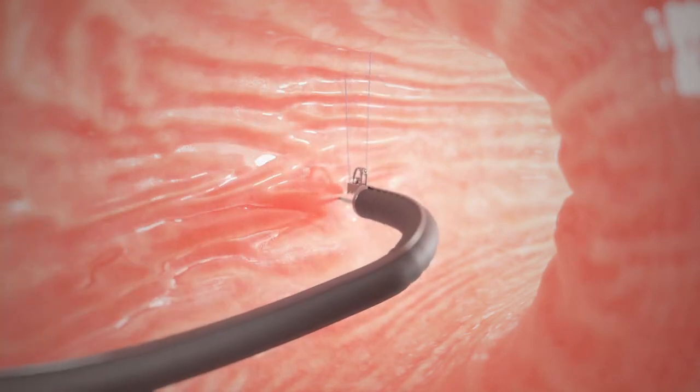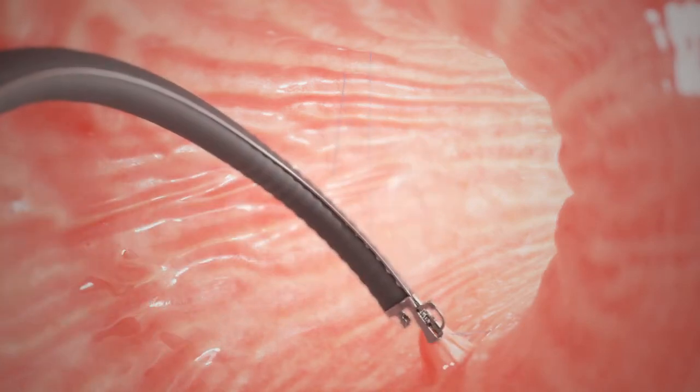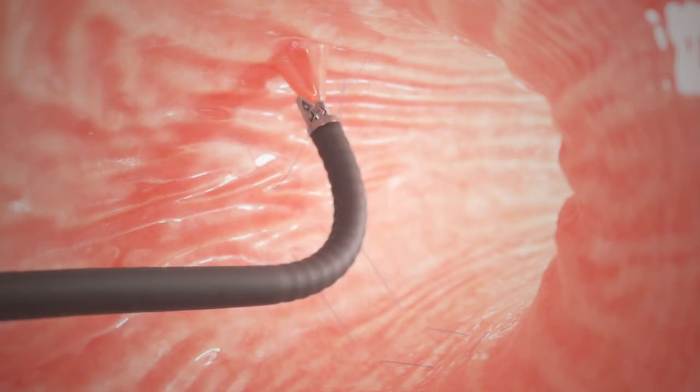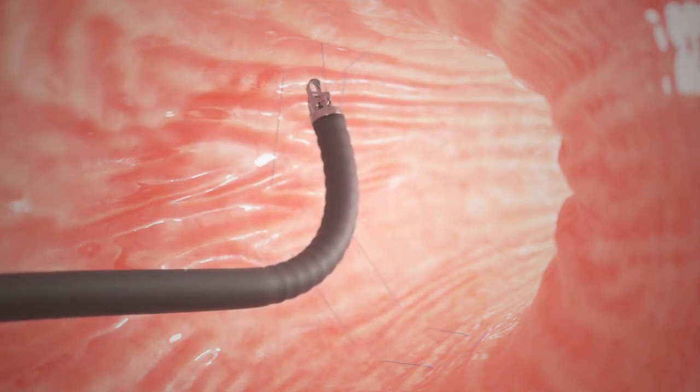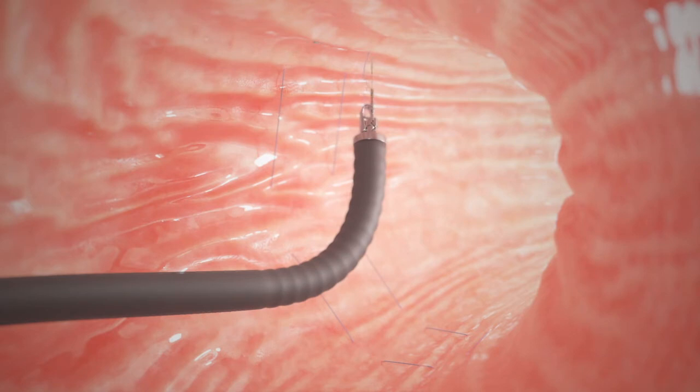The stitches or sutures are placed in a U-shaped pattern, starting near the bottom of your stomach and working towards the top. As each U is completed, the suture is tightened down to reduce the volume of the stomach.